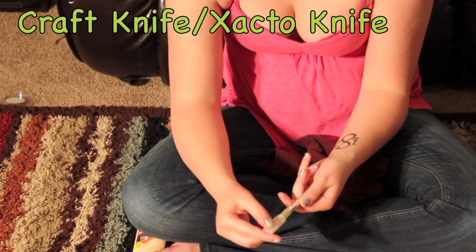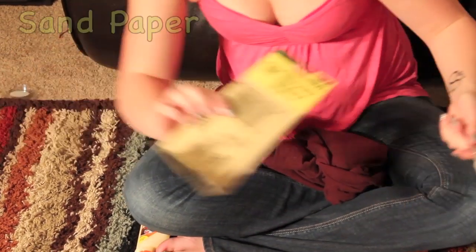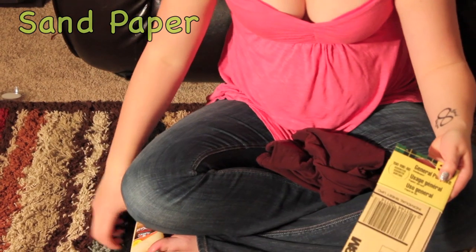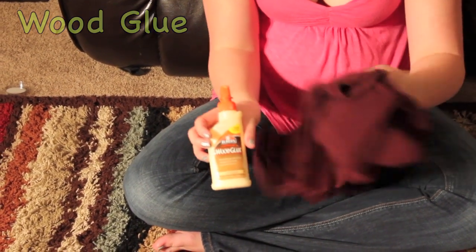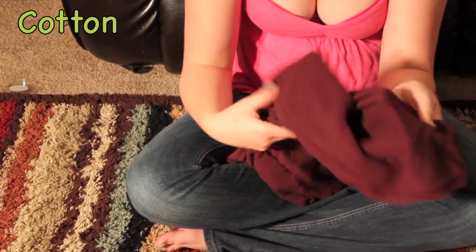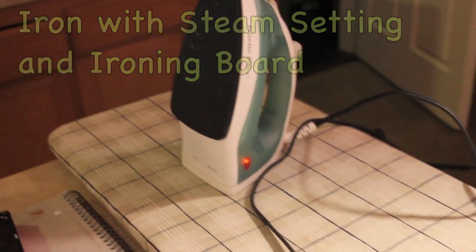You'll need a craft knife or exacto knife, sandpaper, wood glue (I use Elmer's), some cotton, an iron, and an ironing board.